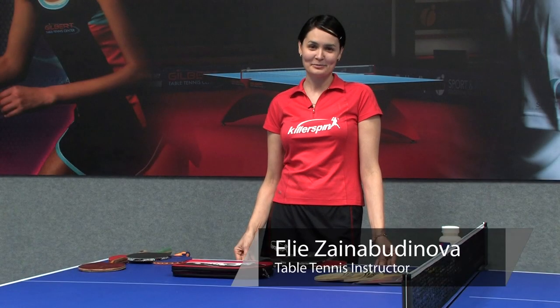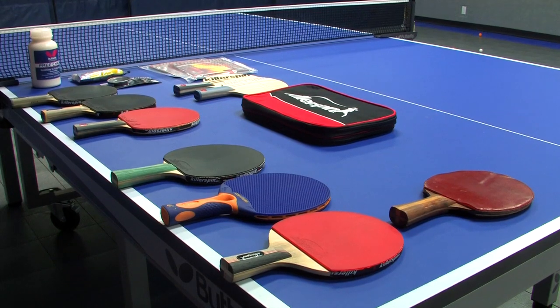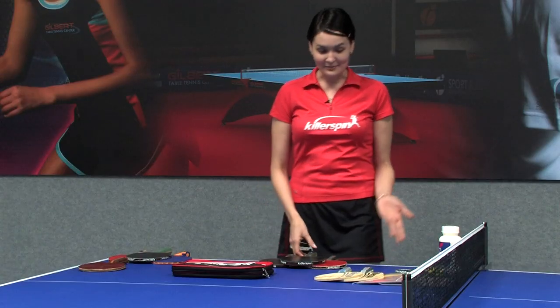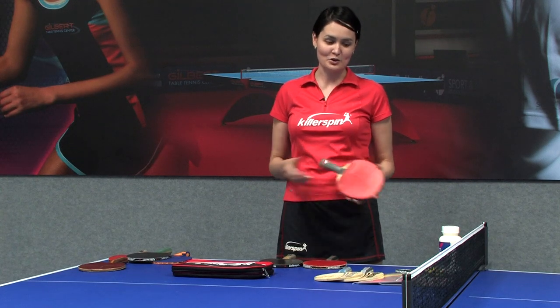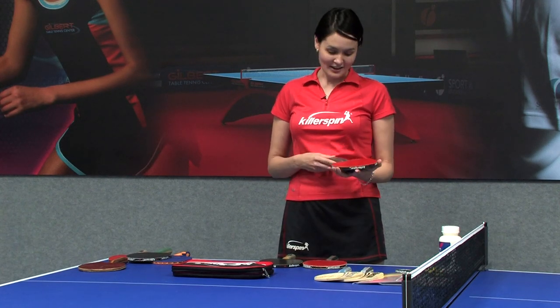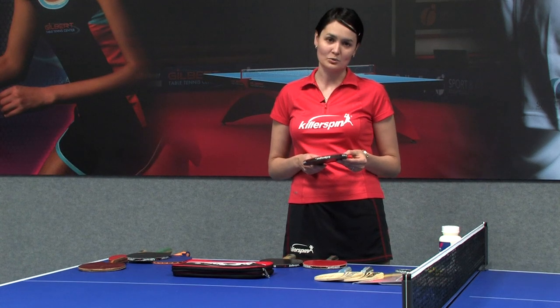Hi, I'm Ellie from Gilbert Table Tennis Center and today I'm going to tell you about ping-pong paddle rules. In ping-pong, or table tennis, we have different rackets — so many different rackets. Professional rackets are of course different from amateur rackets or rackets you can use playing in a basement or garage.